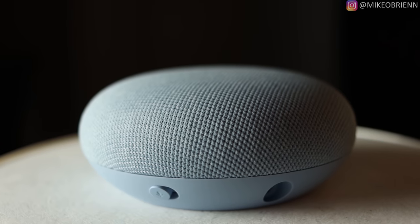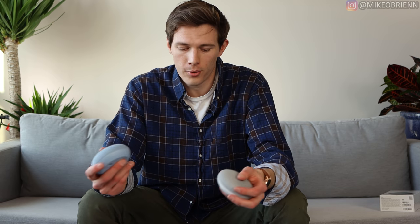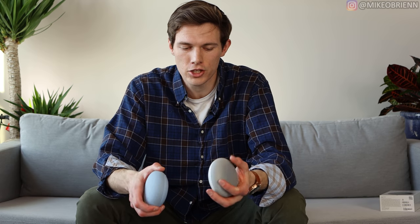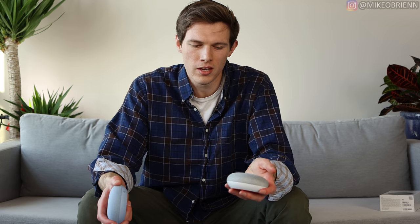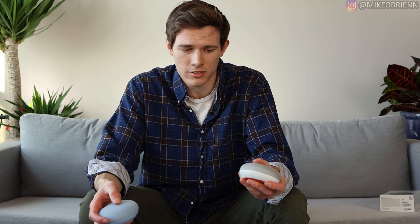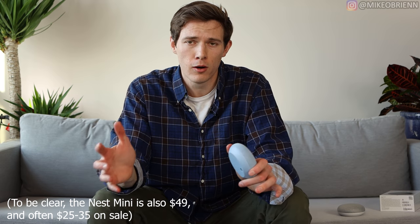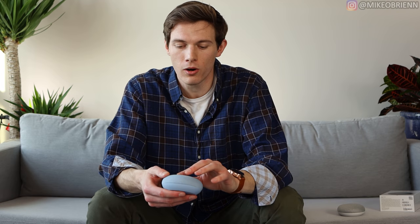One of the biggest differences between the Google Nest Mini and the Google Home Mini, according to Google themselves, is the speaker quality. Google said the bass is supposed to be twice as good on the Nest Mini. After trying this out for several months, I can say the sound quality is a massive improvement over the Google Home Mini. The bass is significantly louder, and you also have a better balance with your mids, trebles, and bass — it's an overall better sounding speaker.